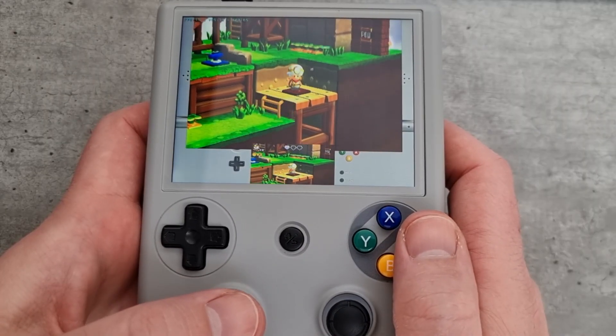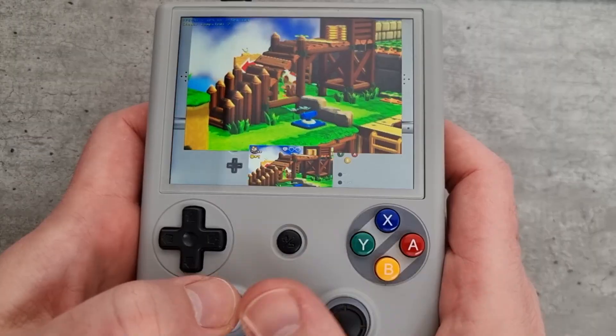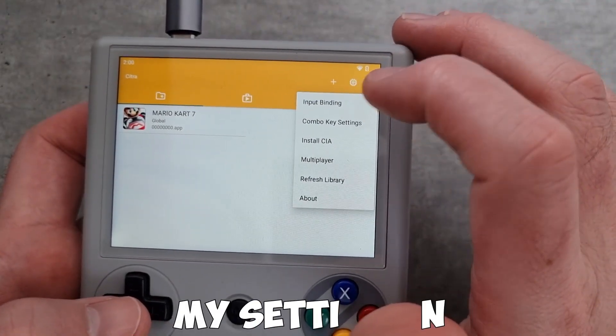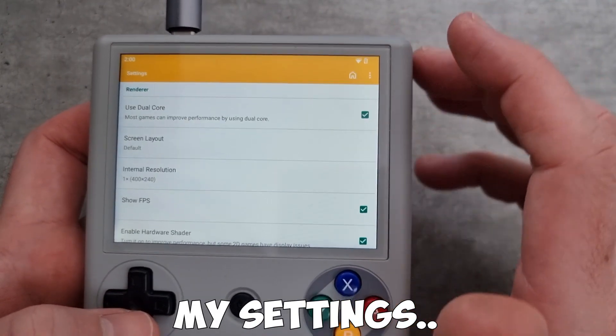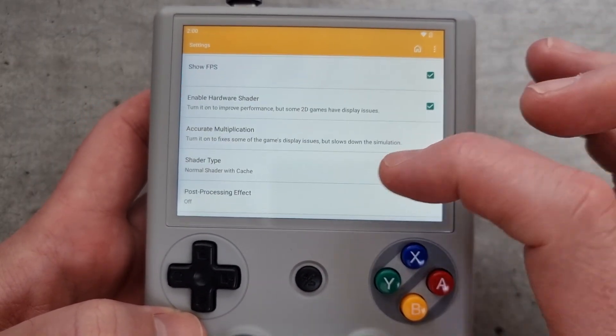I realized there must be some settings to change, so I had a quick Google but couldn't really find anything that stood out. So I had a look through the settings menu, which is on the home screen — these are the settings, so have a look at what I've got.